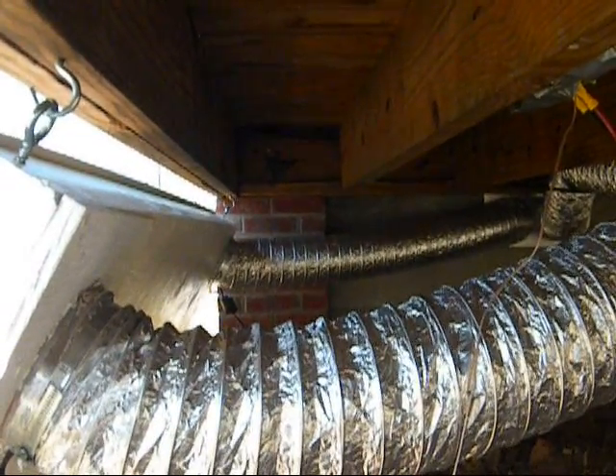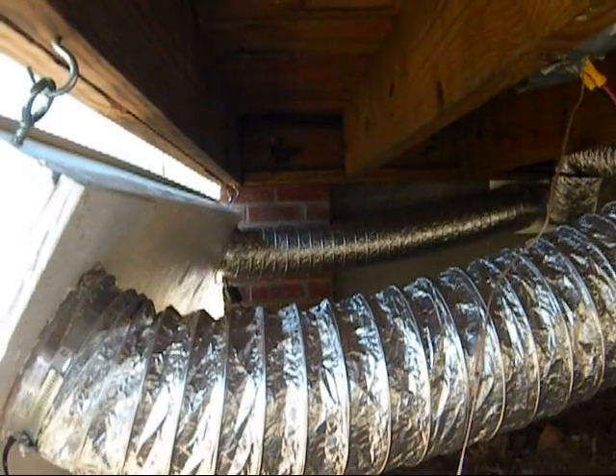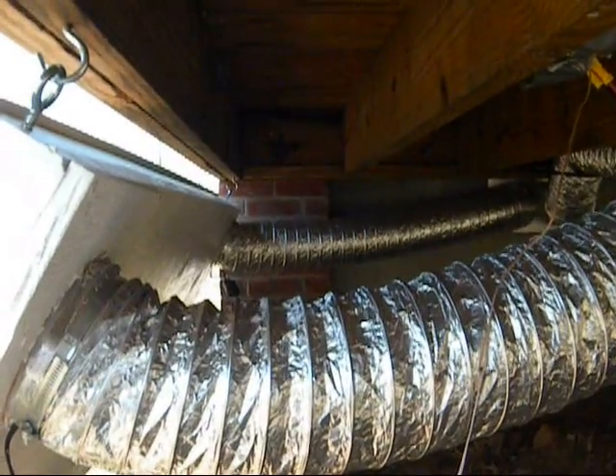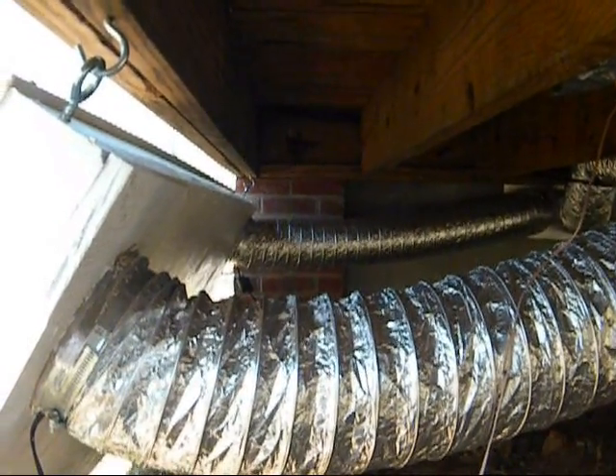Last year we used 4-inch vents. This year we switched to 6-inch vents, which seemed to work pretty well for us. Quite a bit more expensive though, but definitely worth the money.